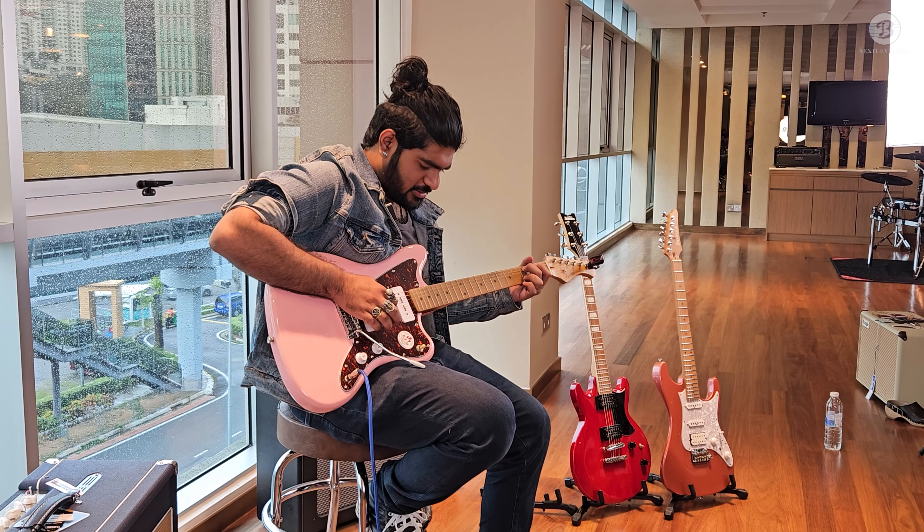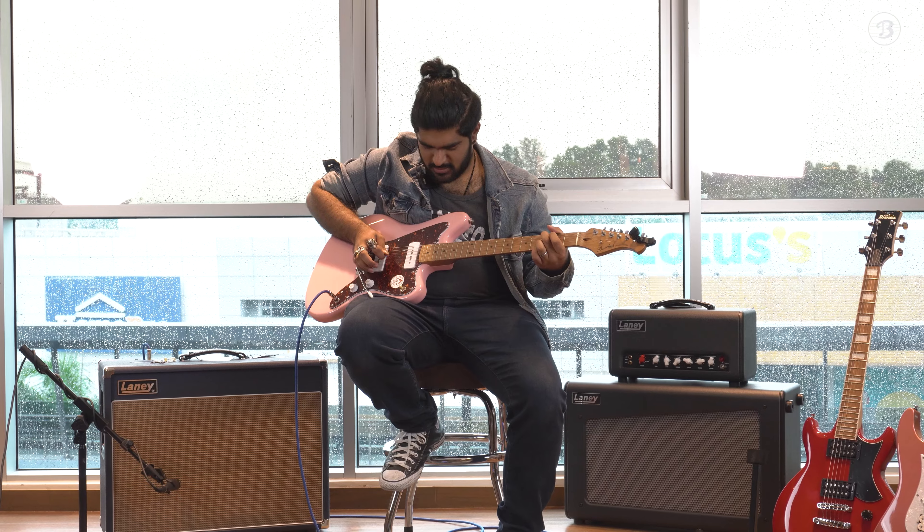Hey, I'm Ajit Nair. I play for a band called Porcelain, and this is Tone Builder presented by Laney.